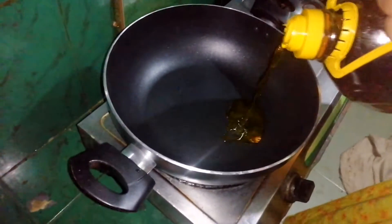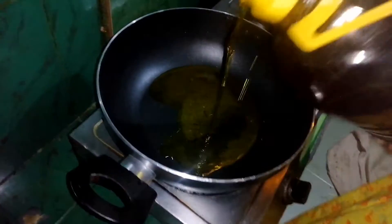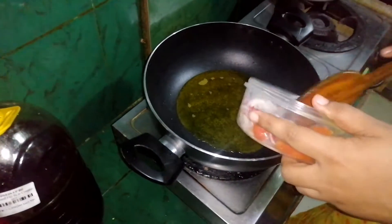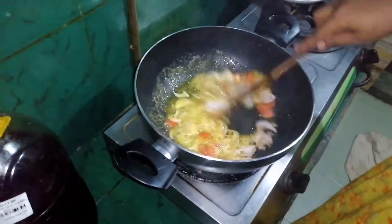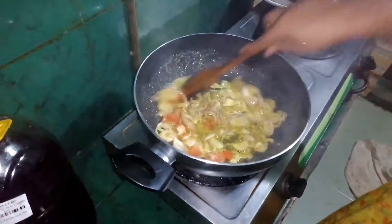We put the water in. We will put the water in and continue adding water to the pot.